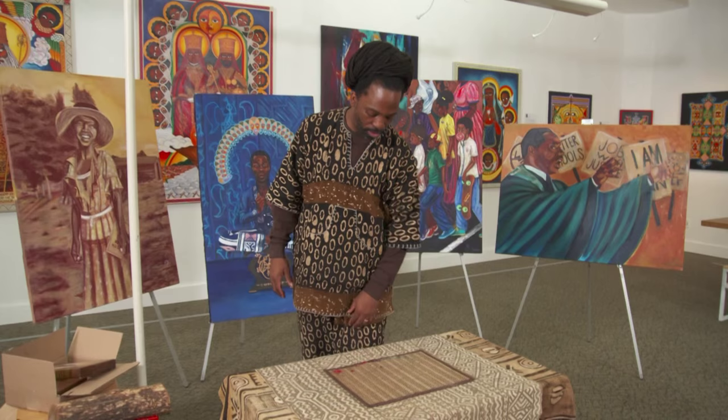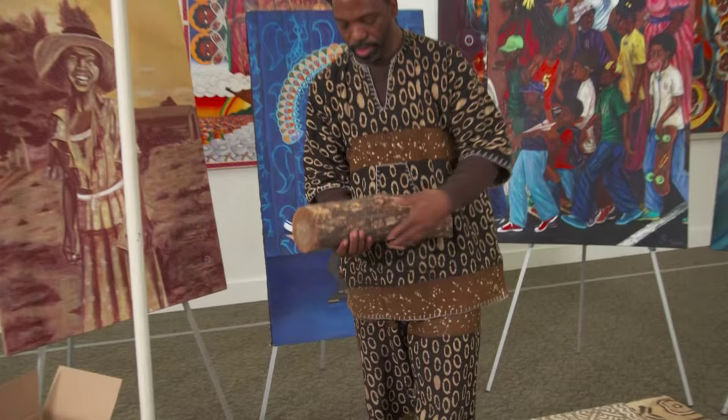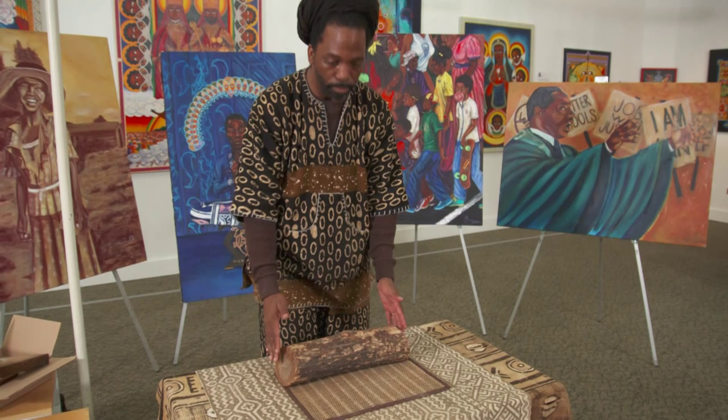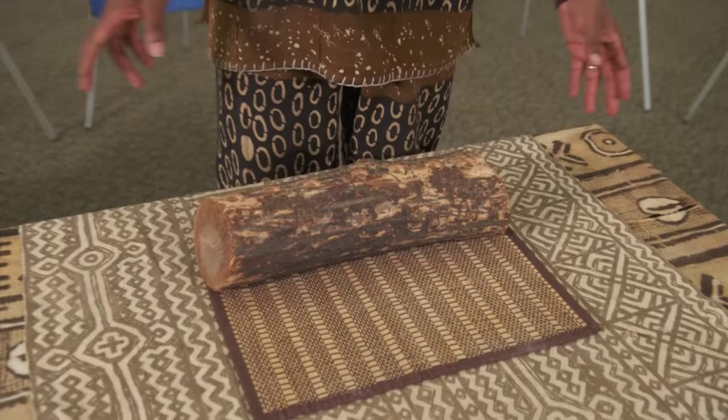Here we have a beautiful Kinara made by Baba Tunde. This piece was made simply — he didn't have to go to a special place and buy any special wood. He drew it with the mind of how simple it is to make a Kinara.